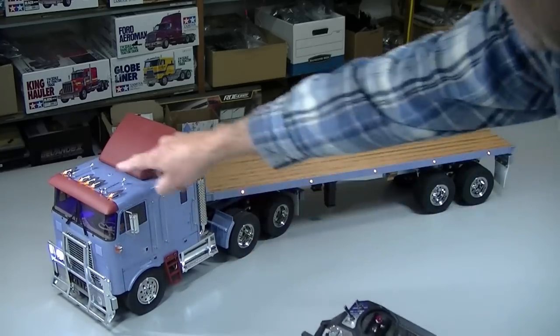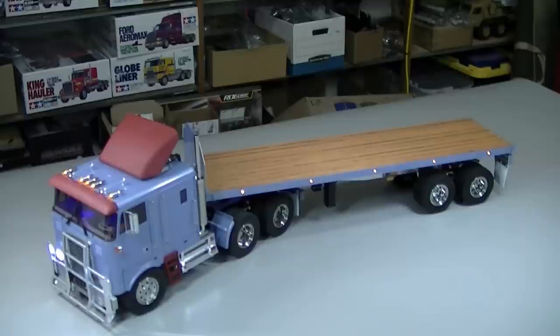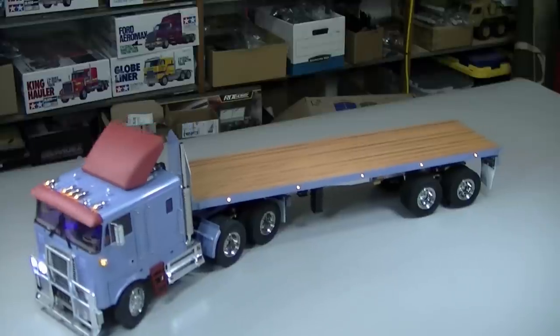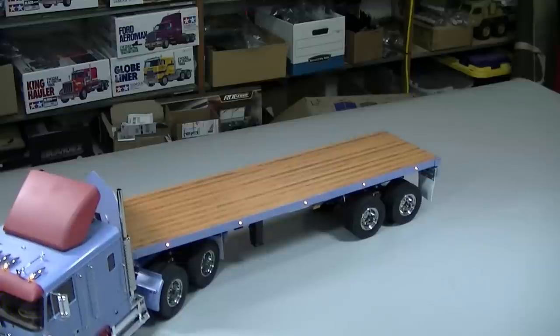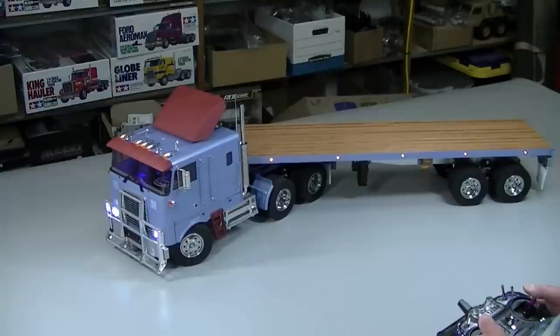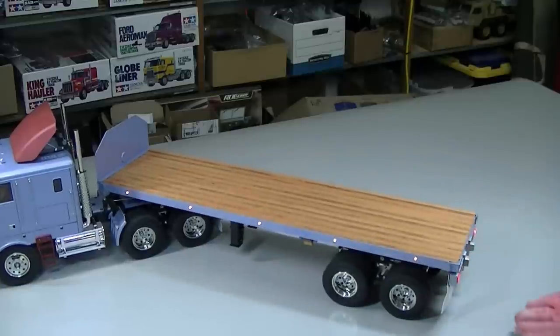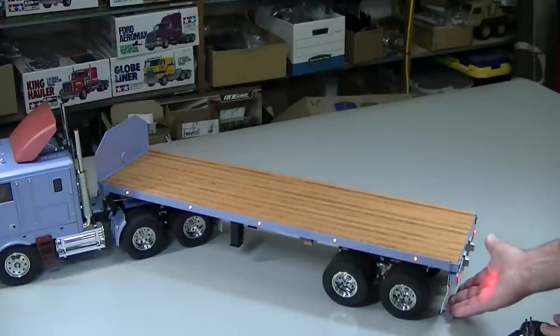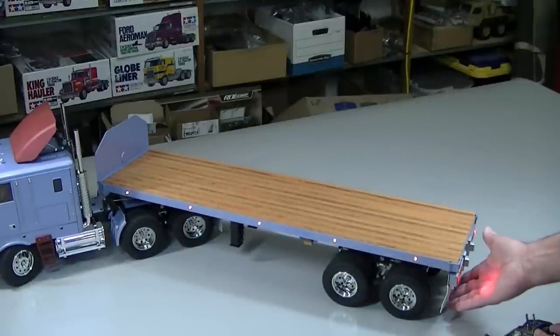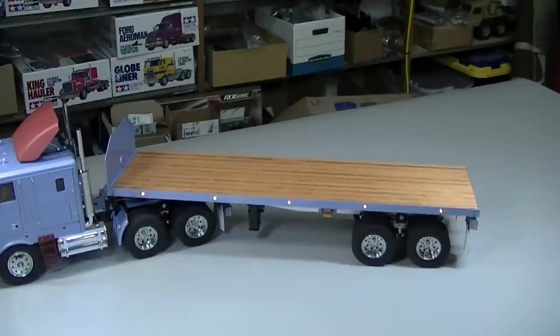There's the Globeliner with the trailer. You can see the cab lights, headlights, and marker lights all come on at the same time. The turn signal on my truck works. I love this truck — I absolutely love it. It just looks really great with the trailer behind it. You can see the trailer lights working and the flashers. So there we go — the Tamiya flatbed trailer kit. Pretty easy build. I think it turned out really well.